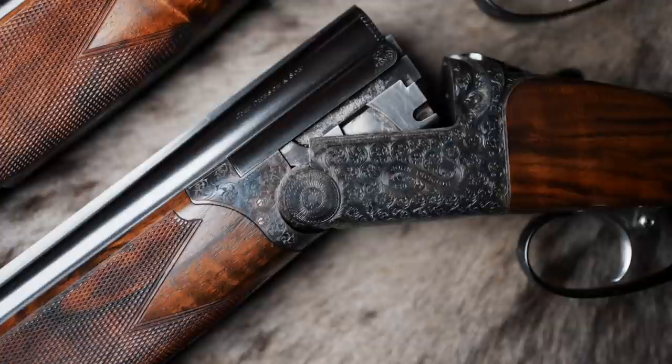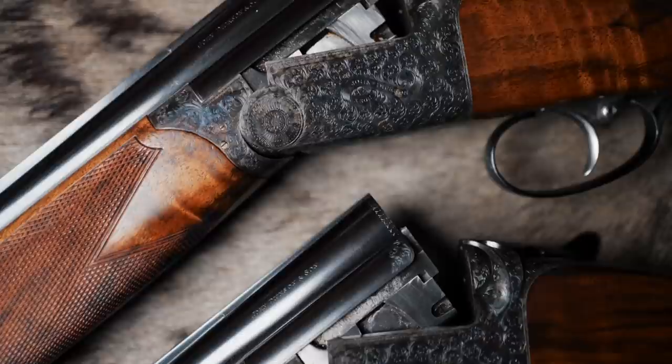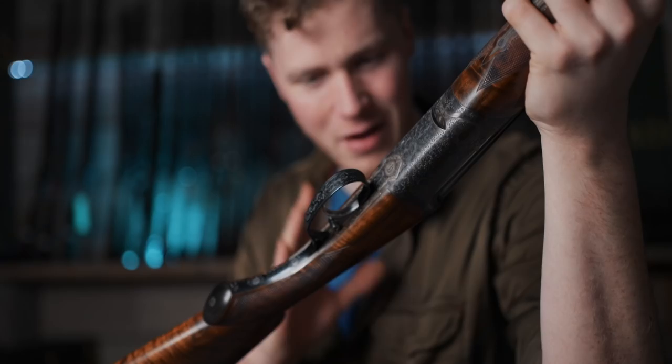And a beautiful concept it is, because they've paid homage to the side by side. They've not gone out and started to make something else. It is a rounded bar over and under with really nice touches. And if you're a fan of their side by sides, there is enough on here to turn you on.